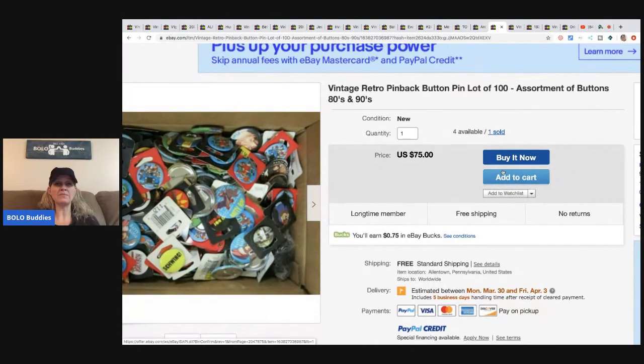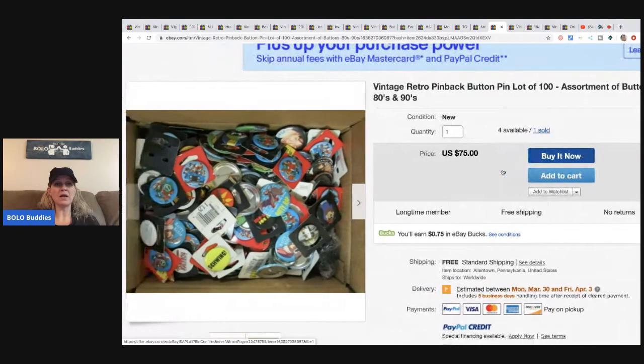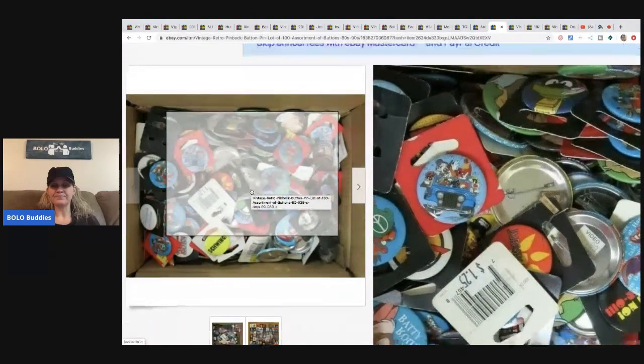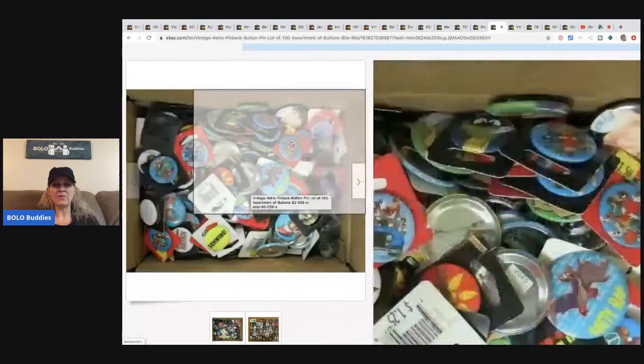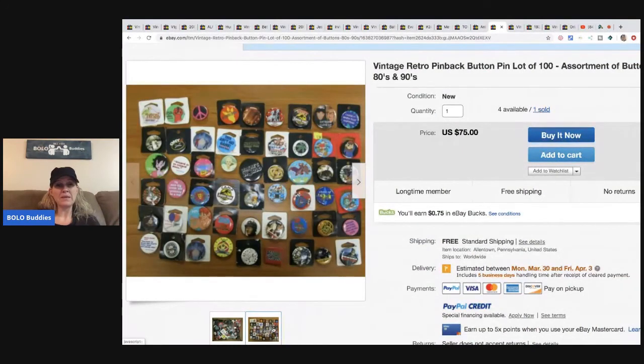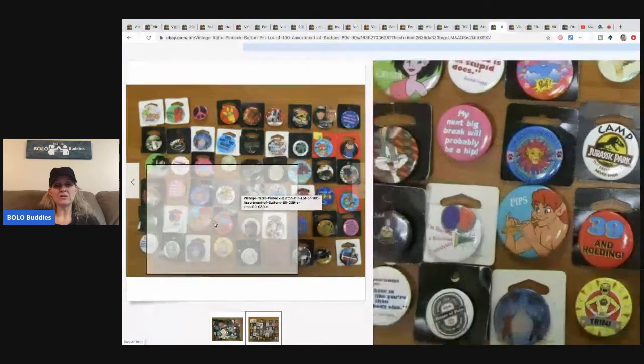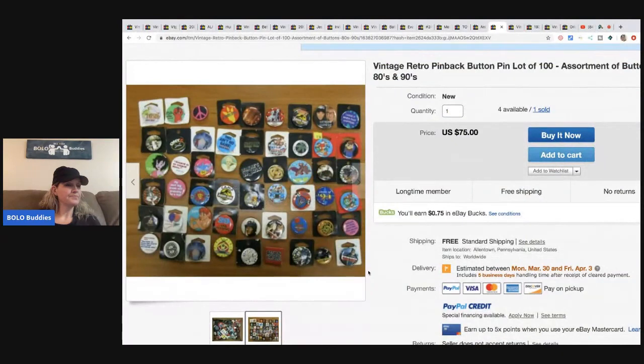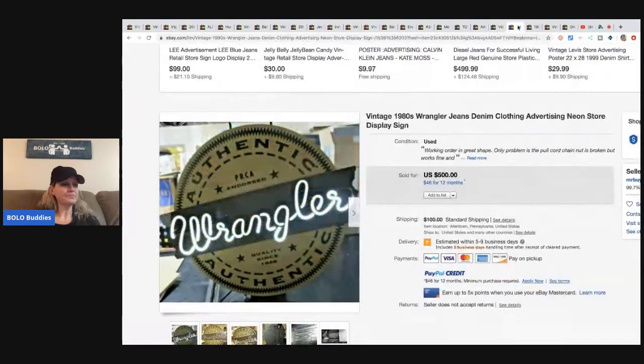These vintage retro pinback pins — a lot of 100 items from the '80s and '90s. He sold one lot for $75 and still has four lots left. He bought them as part of a 200,000-piece buyout from someone in California, so that's a fantastic bulk deal.